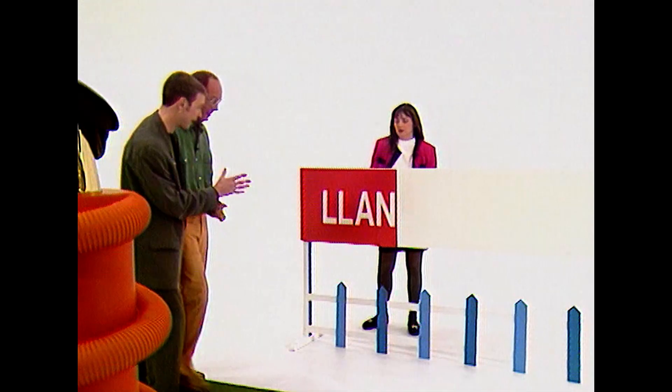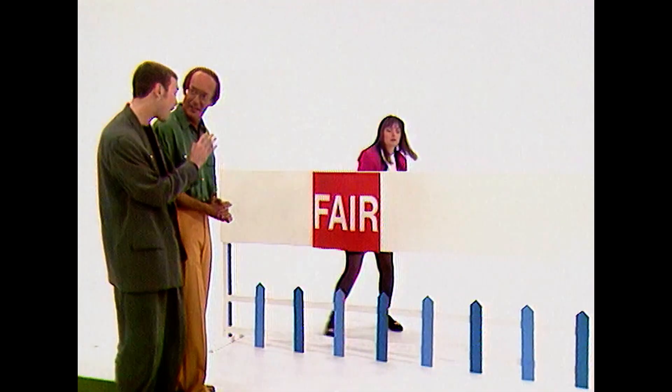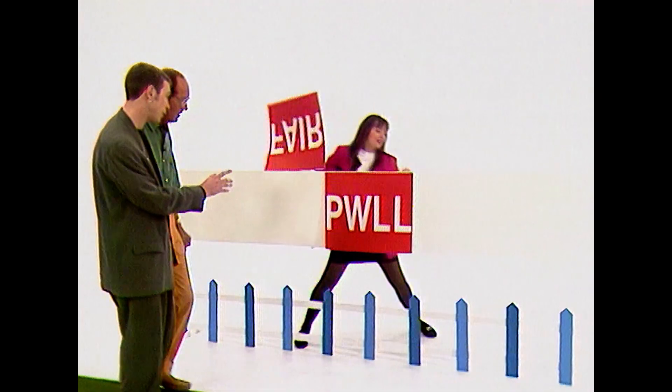We'll start with the first one — you've seen that before. Easy peasy, toppy. Llan. Llan. Very good, Fred, very good. Llan. Llan.